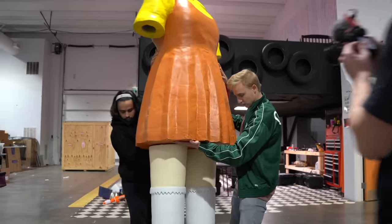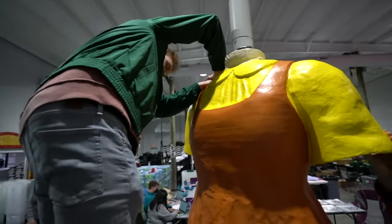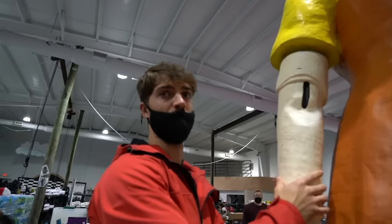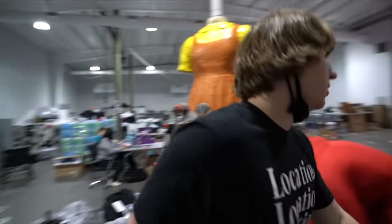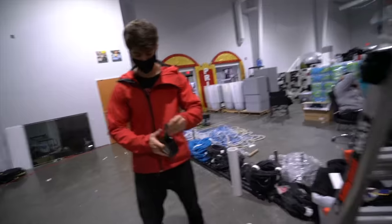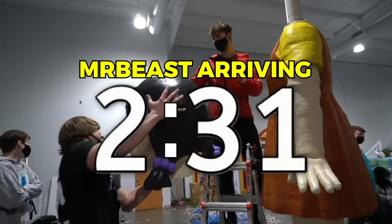Time to install the arms and the head. We need tape — this is loose. Jimmy will be here in three minutes and the arm isn't fitting. I need the tape — where are the guys with that tape? We need to hurry. Jimmy's going to be here in two minutes. The arms are finally in — now for the final piece.